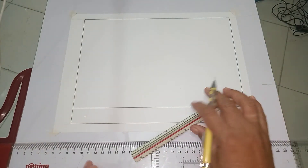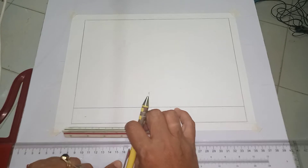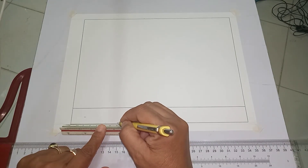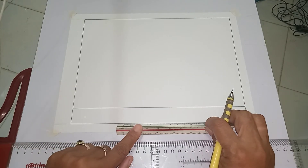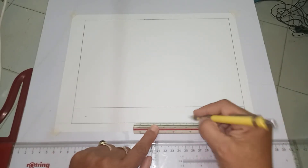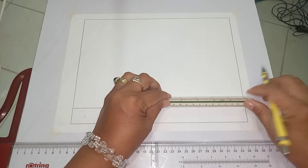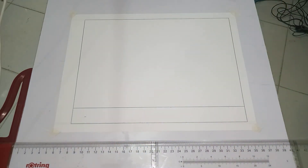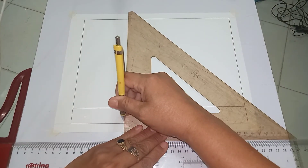For the vertical lines in our title block, first measure 8 cm, then 2.5 cm, next 7 cm, and the last portion is 2.5 cm. Once you are done, get your triangle so that you can draw the vertical lines on your title block in an upward direction.